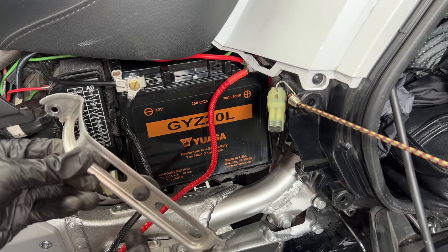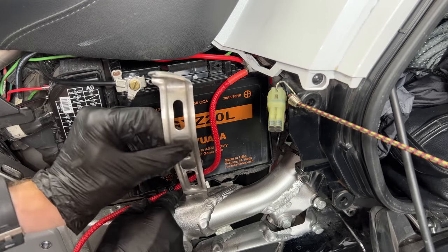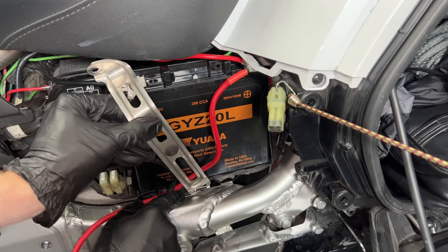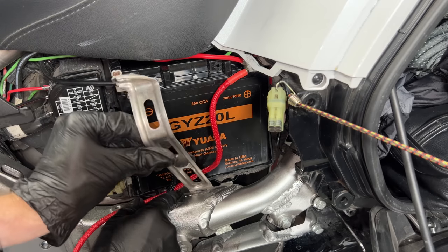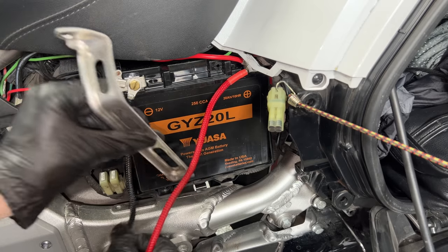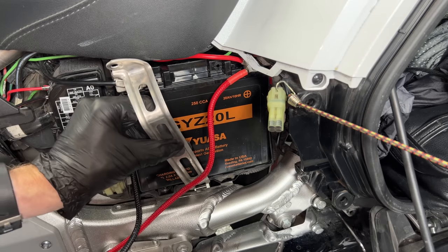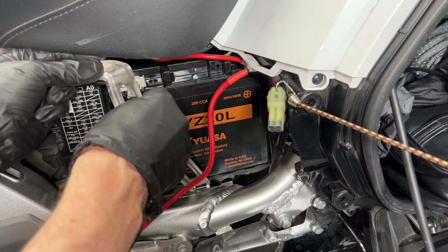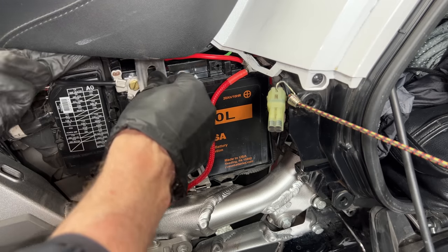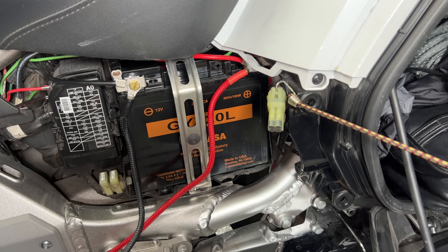When putting the bracket back on, you could route the cables under it, but I prefer not to — that way if I want to remove the cables for any reason I don't have to take the bracket back off. Slip the little tab up in there, rotate it over to the left side of the seat, pull out slightly on the bottom of the seat as you push it under, and it will go right up in there. Then use the 10 millimeter socket to reattach the bolt.